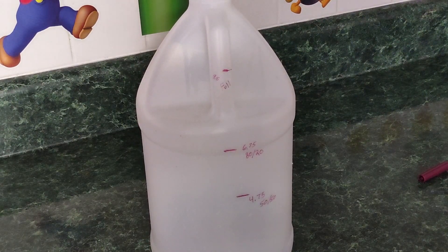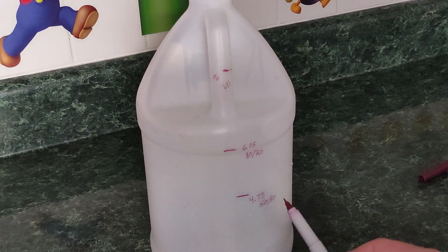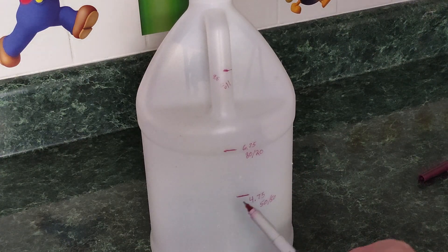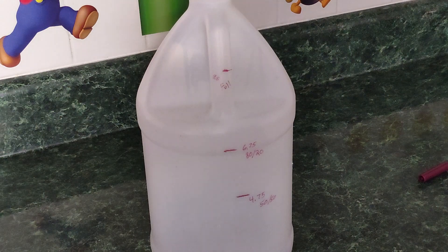Just a note: if you're worried about these marks rubbing off in the future and you want to keep this jug, you can take a clear piece of packing tape and put it over the Sharpie marks. That way nothing rubs on them, and they'll stay on as long as the tape stays in place.